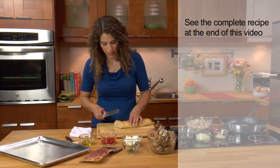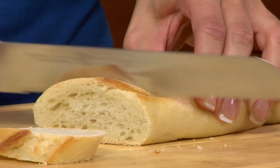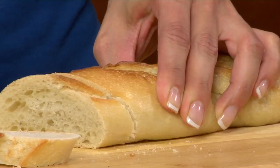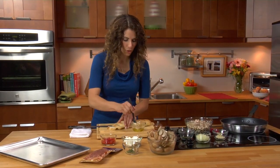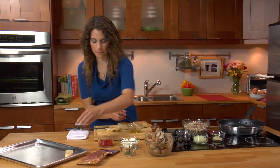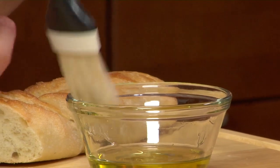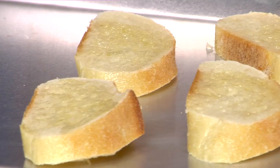We're going to start off with some baguette. I'm just using half a baguette and I'm going to slice it thinly. Then I'm going to brush it with a little bit of extra virgin olive oil — that's going to add a little bit of flavor and help it crisp up. We're going to put these into the oven to toast up.